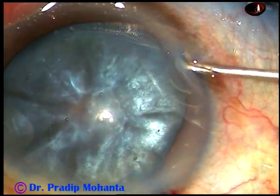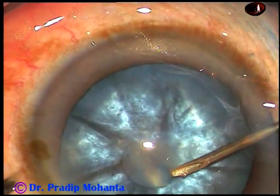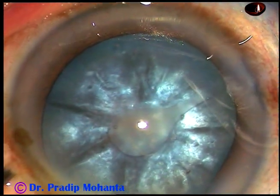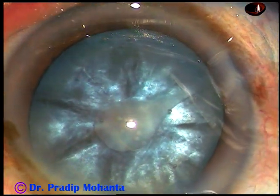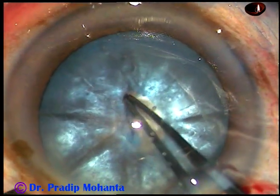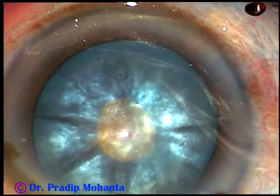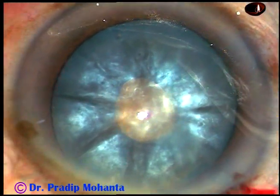And now see the rhexis. The anterior capsule is incised. I can see some oily fluid comes out. This incision should be like a C — a curved flap. And this capsular tag is converted into a small rhexis at this stage. We can call it a mini-rhexis.